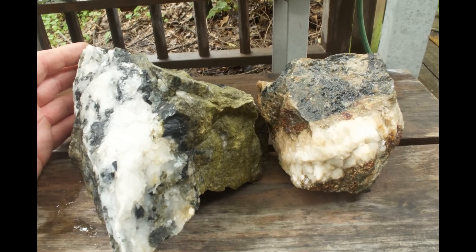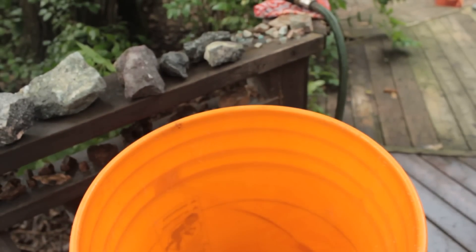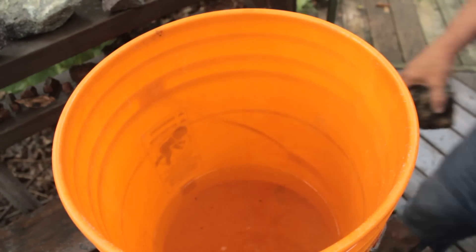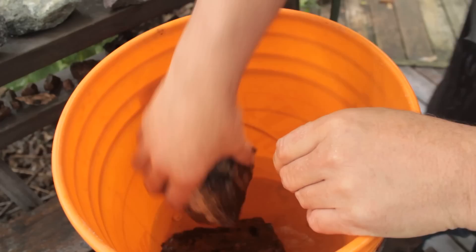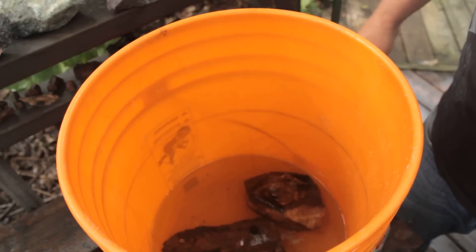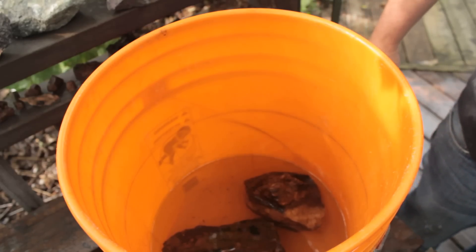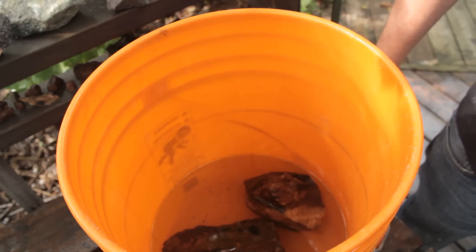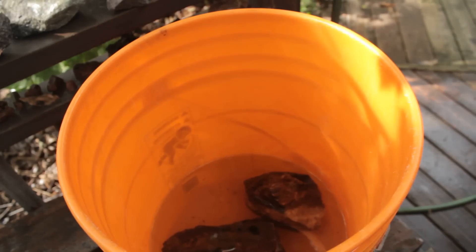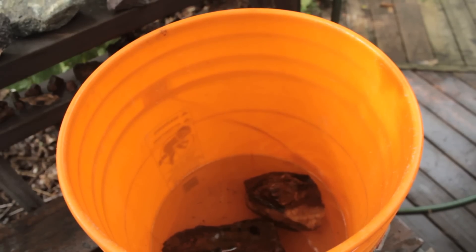How about you? So in this bucket, what I've got is the cheapest vinegar that I could find. All I'm going to do is put them in. The vinegar is probably 5% acid. And leave them there for perhaps a week. You can see they're not even bubbling — they're not doing anything. But it'll take some time. I'll be patient, and let's see how well the calcite dissolves and what perhaps might be exposed on the inside. See you in a week.